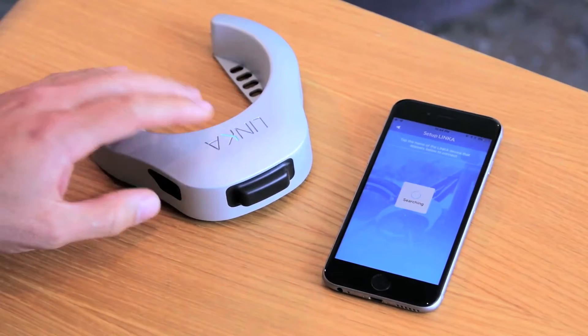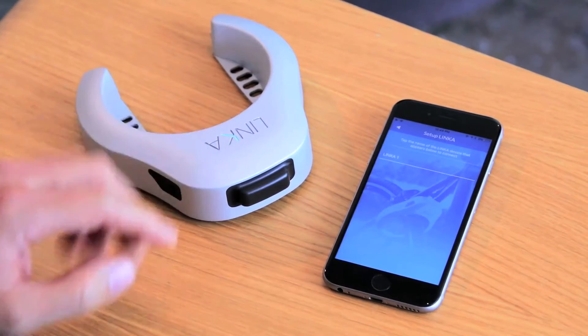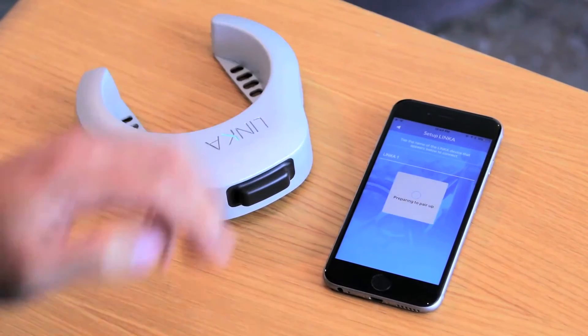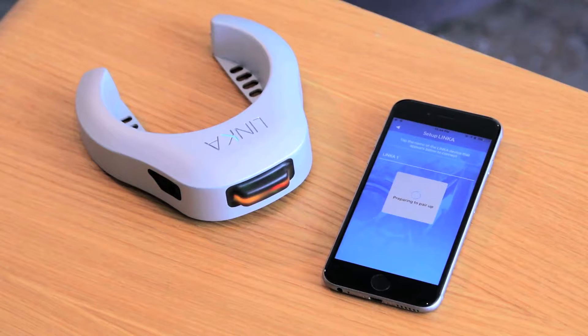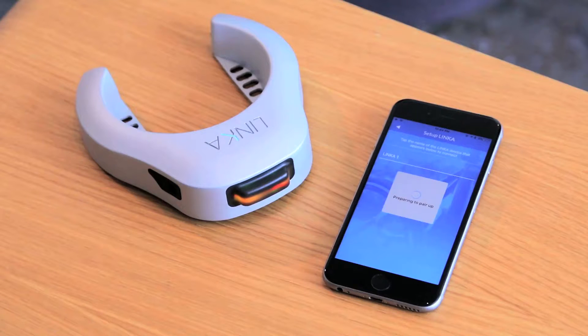Search for Linka — it's searching. I'll turn this Linka on, it finds it. Click Linka1 to connect, and you go through this perpetual pairing issue. So here's what we have to make sure of when we're doing this — this is clearly not working properly, and you're going to get a failed pairing process.